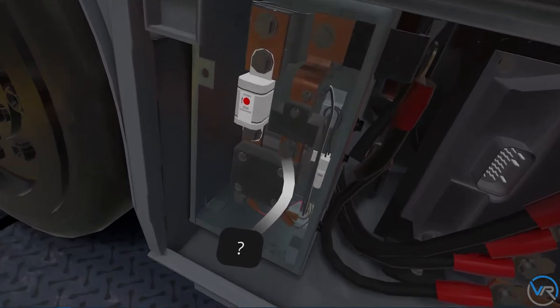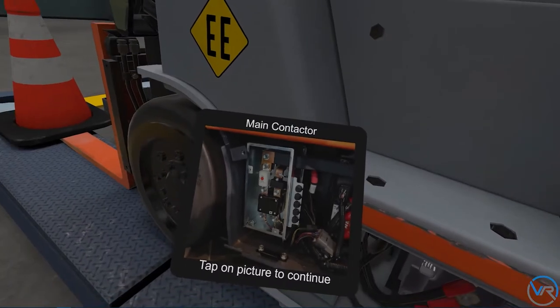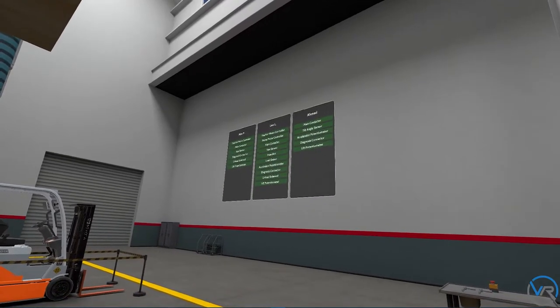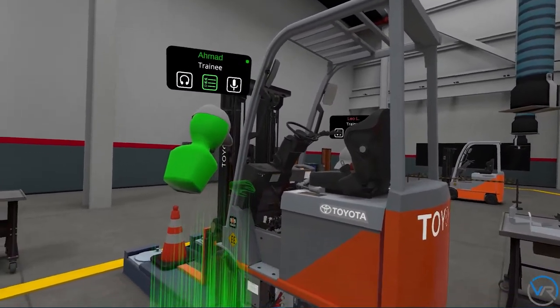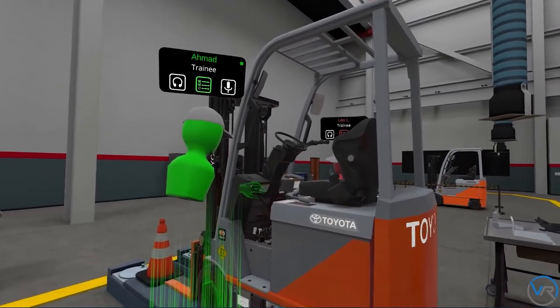The main battery contactor serves as a switch to provide power to the traction controller, pump controller, and electrical systems. Leo, I can see we're missing quite a few components. Can I help you with any? Yes, I believe I need help locating the unload solenoid and accelerator potentiometer.